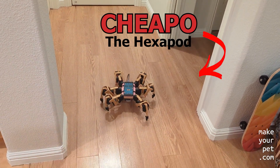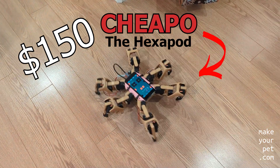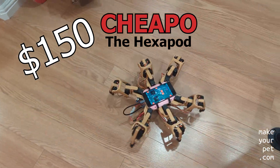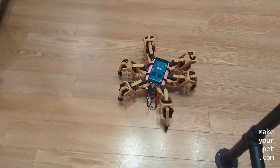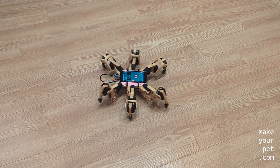This is Cheapo, the cheap hexapod robot that you can build for just under $150. It is by far the best thing that I've ever built for that amount of money, and it totally exceeded my expectations.